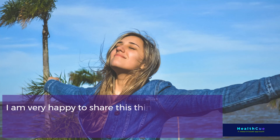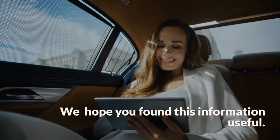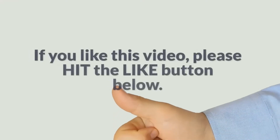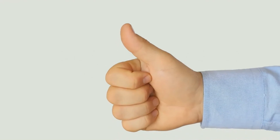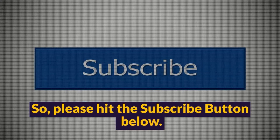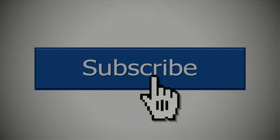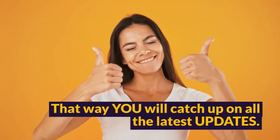I am very happy to share this information with you today. We hope you found it useful. If you like this video, please hit the like button below. Many similar videos are updated regularly, so please hit the subscribe button below — that way you will catch up on all the latest updates.